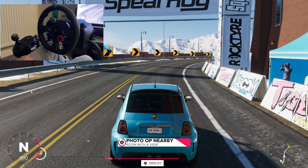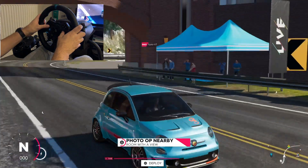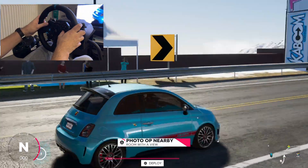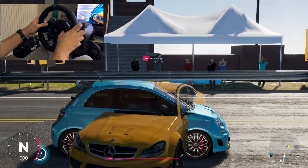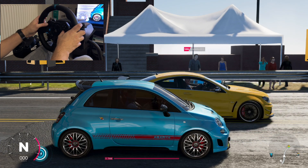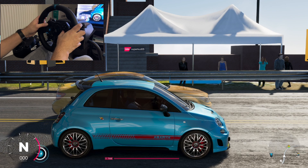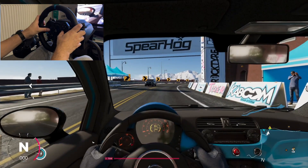Hey, how's it going guys, Stefan here. So let's drive this Fiat 500 Abarth. Apparently this is a very fun car to drive — I hope so, I do like this Fiat. Thank you, yeah man, everybody likes the Fiat. I think if you have a Fiat 500 people like you. I do like this baby blue color, let me show you inside as well.